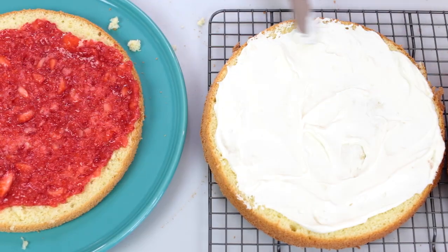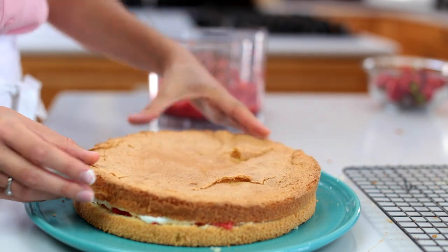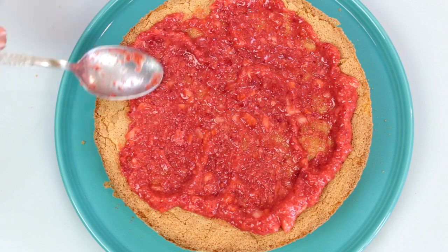Repeat this process with the remaining cake layers. The crazy amount of strawberry in this cake is what makes it perfectly moist and so delicious.